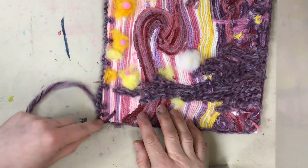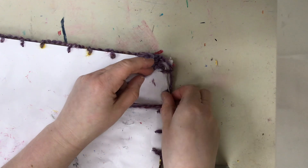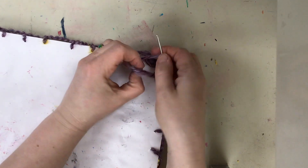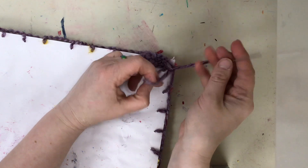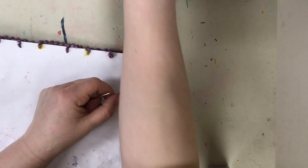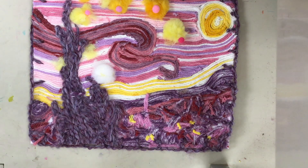To end your yarn, go to the back and go back through a previous stitch, then back through the loop on your yarn and pull. Don't pull too tight because you don't want to tear it. Repeat back through a stitch, back through a loop, and that makes a knot. You can then cut your yarn. Your work is neat on the back and you've got a lovely finished artwork.